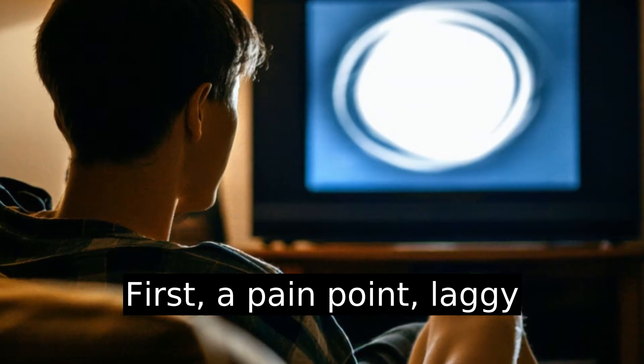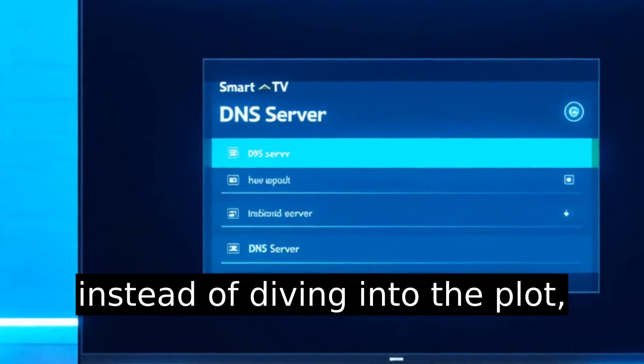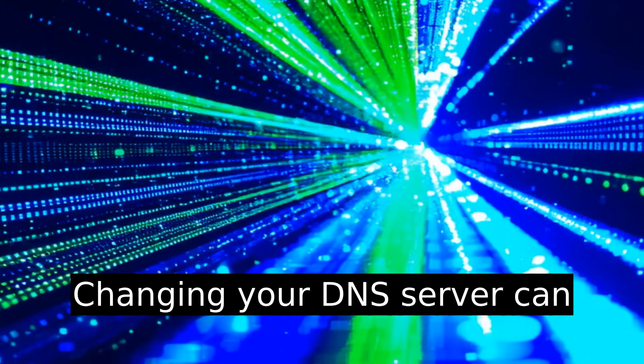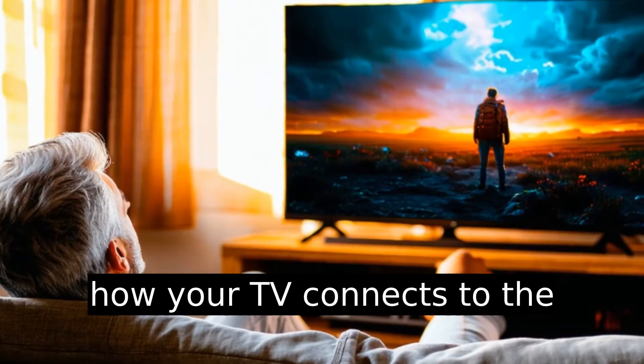First, a pain point: laggy streaming. You pop on a show and instead of diving into the plot, you're watching the little loading circles spin endlessly. Changing your DNS server can reduce buffering by optimizing how your TV connects to the internet.